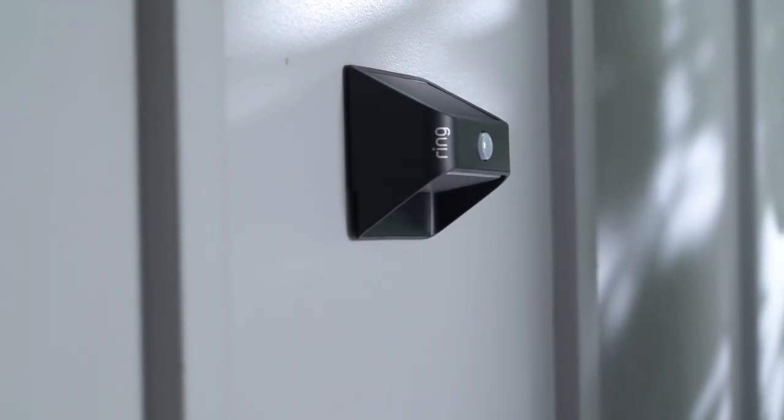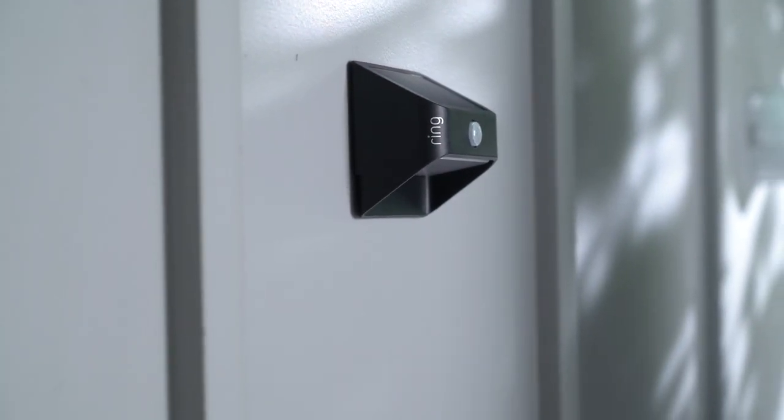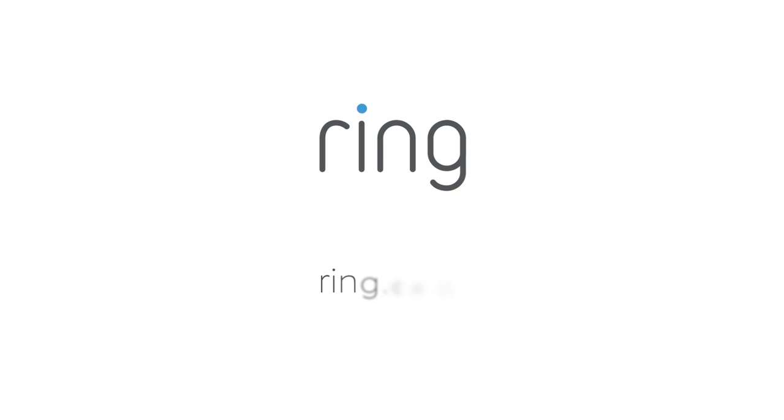We hope this video has helped you set up your Ring steplight. Need more help? Visit us at Ring.com.